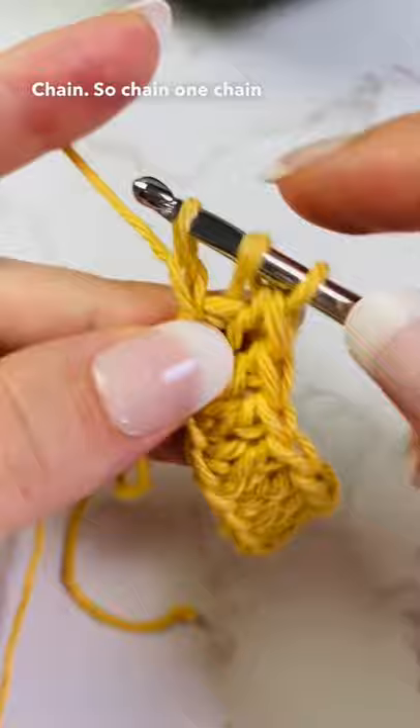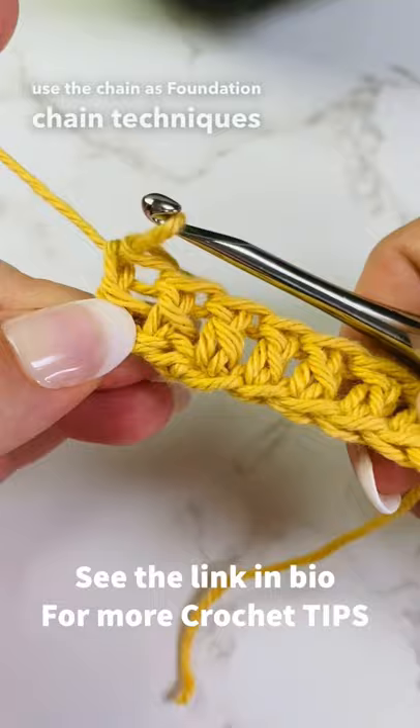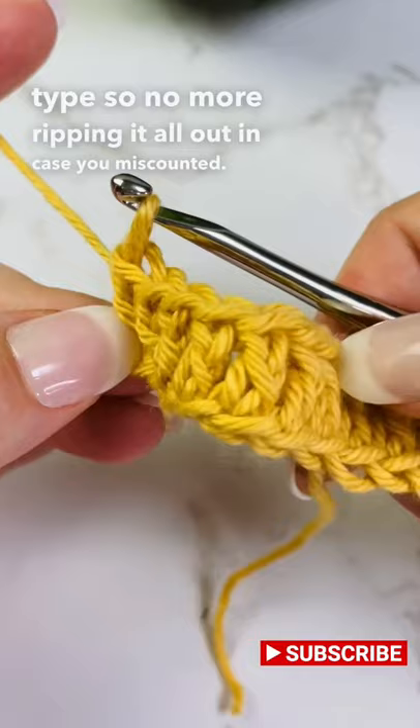This technique works for any stitches. All you have to do is use the chainless foundation chain technique for your specific stitch type. So no more ripping it all out in case you miscount — yes, it works!